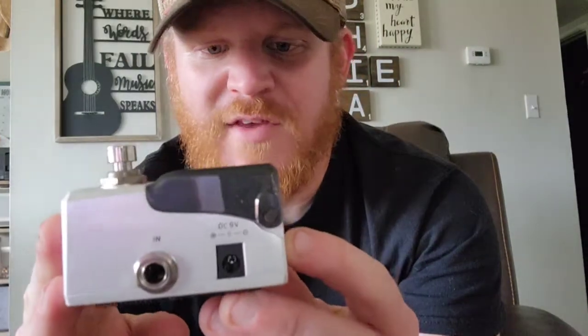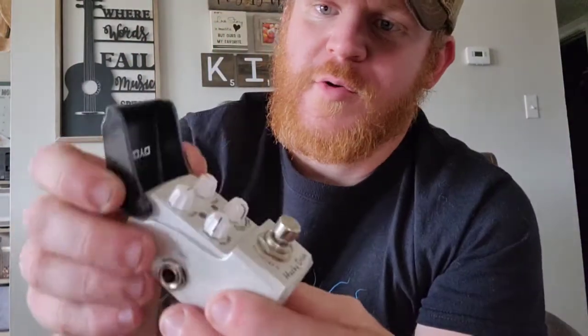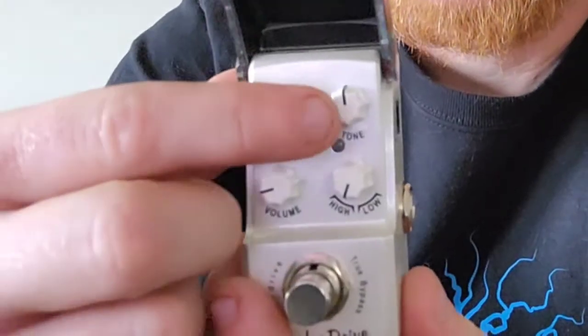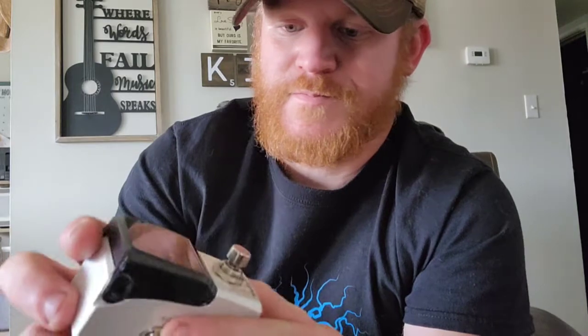It's an overdrive, pardon me. It's got your standard nine volt DC power in and out. It has this cool little flip cover — I think this is a specific series of mini pedals. Similar to my delay pedal, it'll light up and the little Joyo symbol will be lit up on the pedal board, which is really cool. It has the gain, tone, volume, and then your high and low settings.